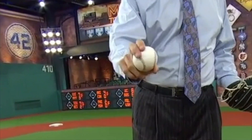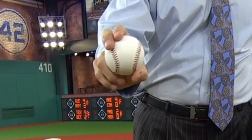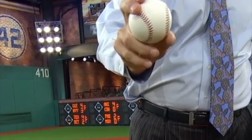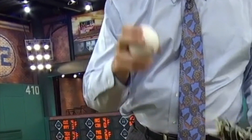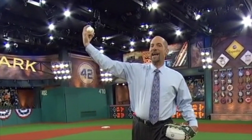A slider is going to be a variety of grips. A slider for me is off-centering the ball — you got the thumb on your seam, and you split the baseball on what I call a 45-degree angle. Same premise of throwing a fastball, but when you get behind the slider, you can't be on the side. Your hand can't be on the side. It still has to be behind.